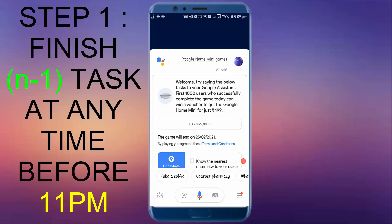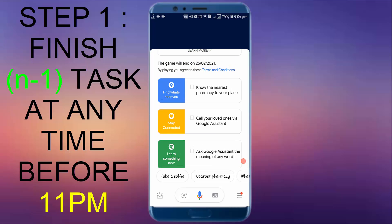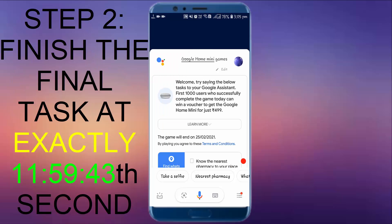After saying that, you will see a screen somewhat like this. For some persons it is three tasks, for someone there are four tasks — I don't know the reason for it. For whatever the tasks may be, you have to complete them. If you have four tasks, finish three tasks anytime, and do the final task exactly at 11:59:40.